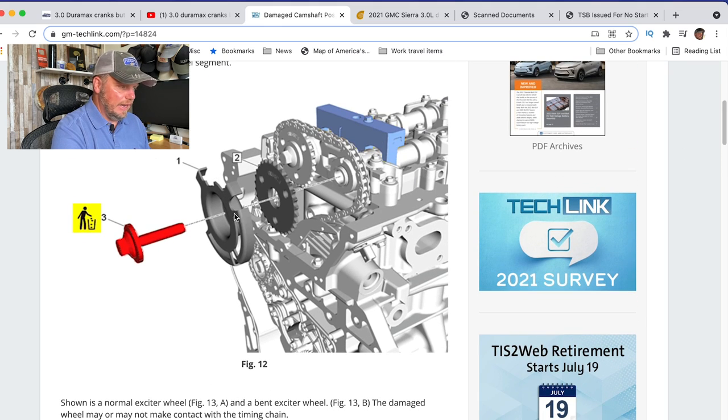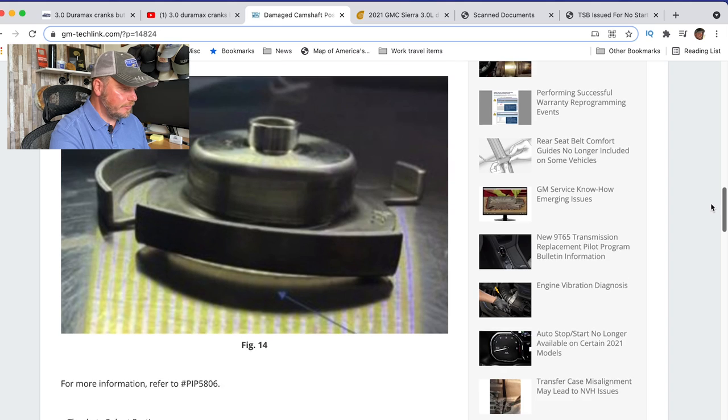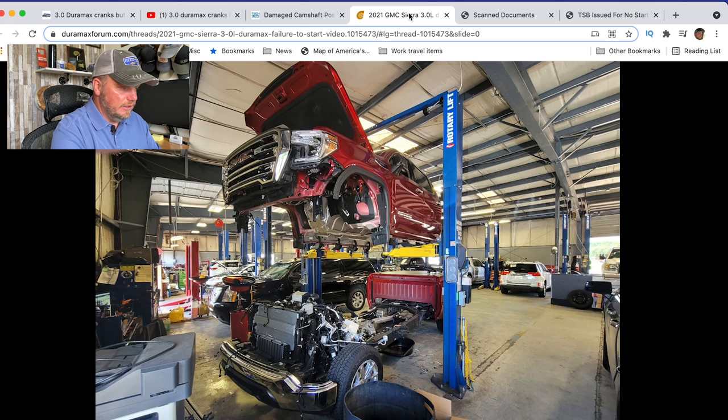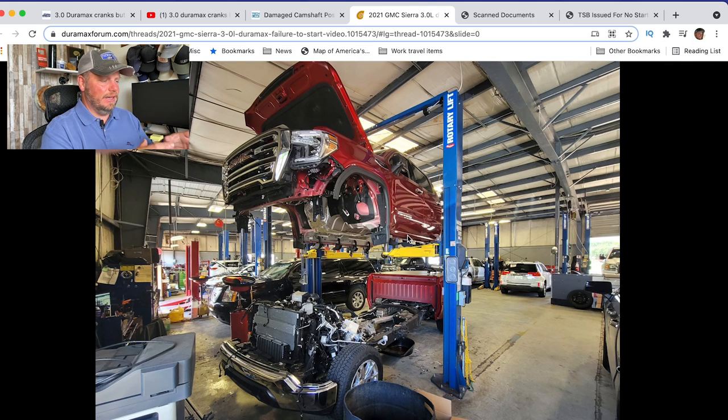You may have to wait for this wheel to spin just right to catch hold to get that crank to move — and that's why there's a long crank or a no crank. You can see it here in the picture where that wheel is just not shaped right. So that is one of the culprits. To get to the back of that engine, you actually remove the cab. So this is the biggest issue: it is a 40 to 50 hour job to remove that cab to get back there to replace that wheel.